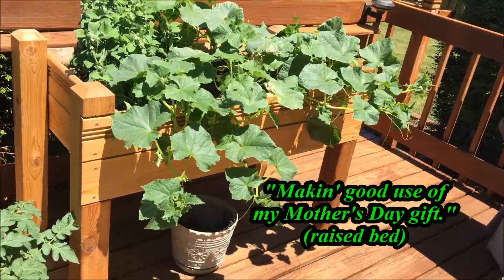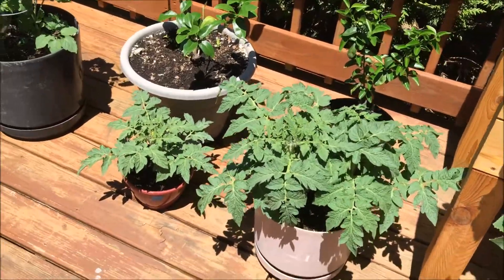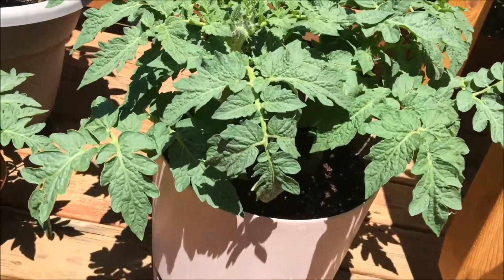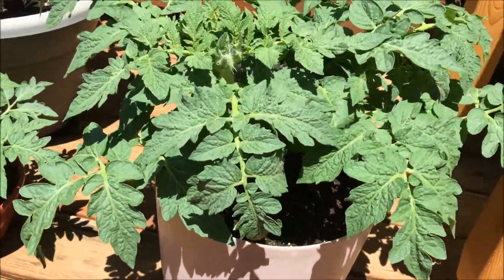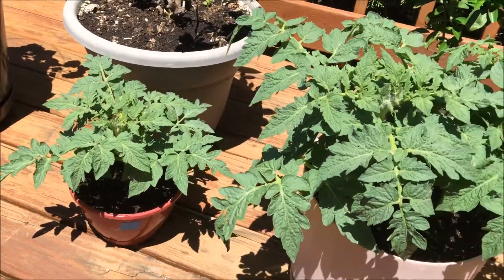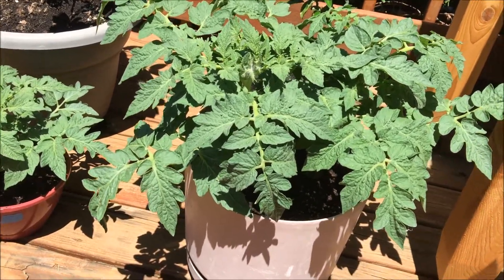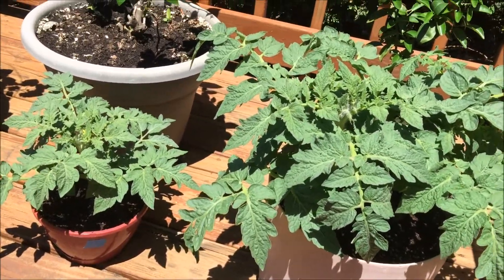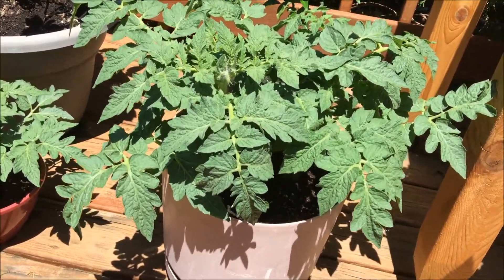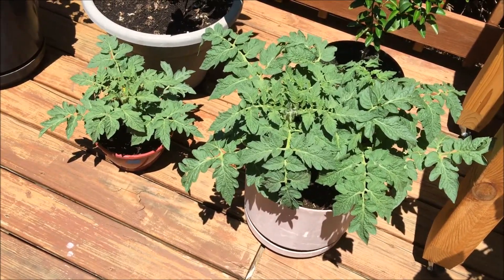Making good use of my Mother's Day gift there. These tomatoes are doing everything. My plan is working so far — I have a system to avoid and or minimize blight. This might not be the time of year you start seeing blight issues anyway, but so far it's working really well. I actually have an invention, and I know no one else has ever come up with such an idea.